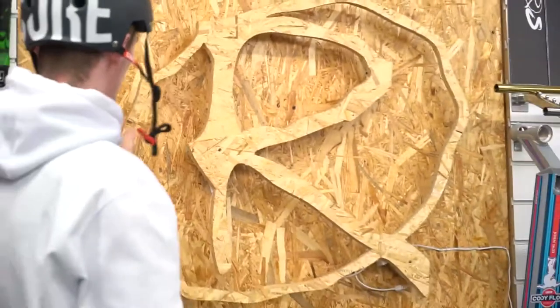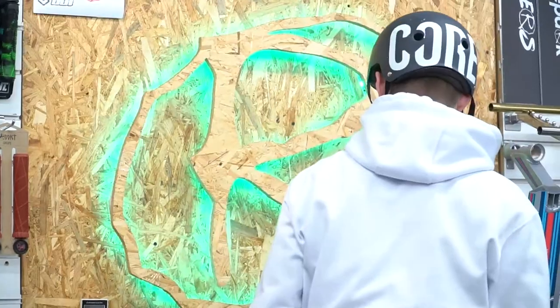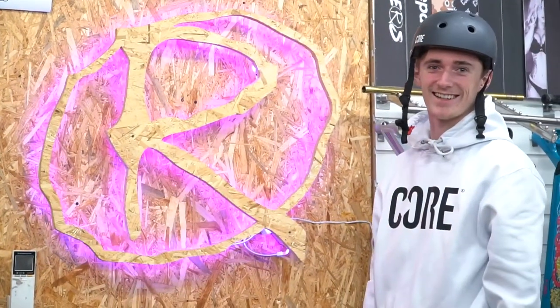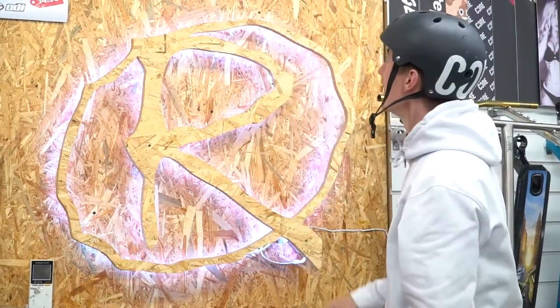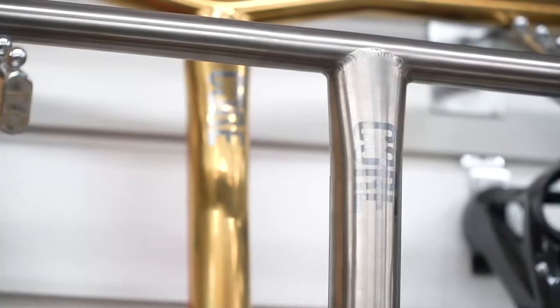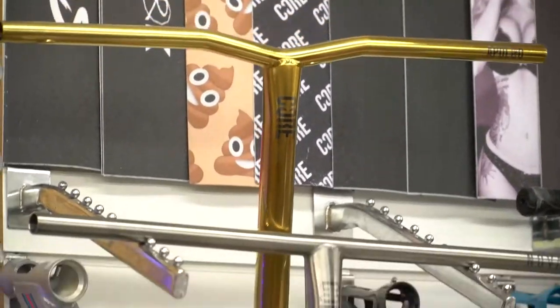We've also got this sick design — should we turn it on? Oh there it is, there we go. Look at that, how sick is that! Made out of wood with the R — the standard R. Then you've got a Cody Flom signature deck. You've got some Core bars — I like the gold colour, they stand out so sick.